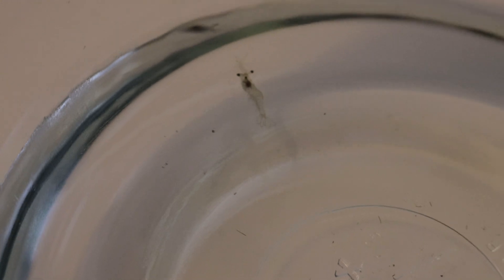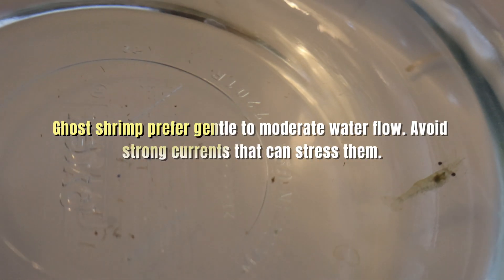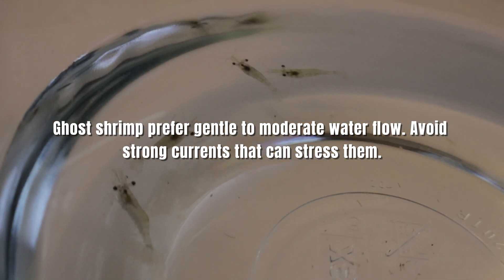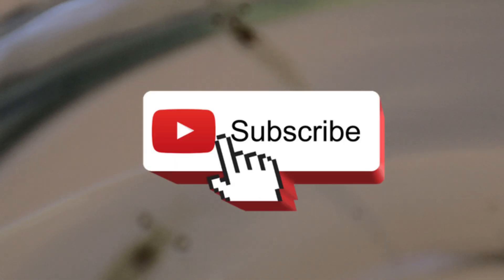Ghost shrimp are relatively low maintenance and can thrive in a variety of tank setups. A small group can live comfortably in a 5 to 10-gallon tank, but larger tanks are better if you plan on keeping them with other tank mates. They do well in planted aquariums where they can graze on biofilm and algae, and they appreciate areas with driftwood and rocks for hiding during molting. These shrimp are peaceful and get along with other small, non-aggressive fish like tetras, guppies, and rasboras.